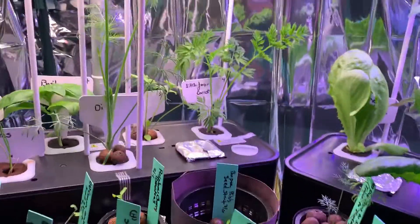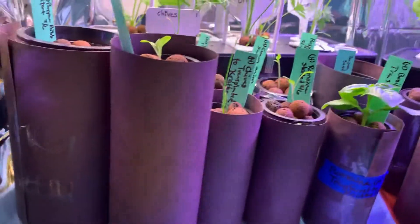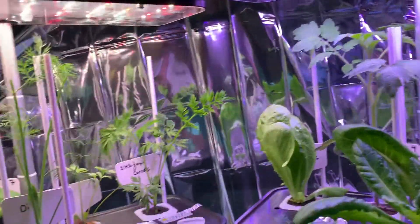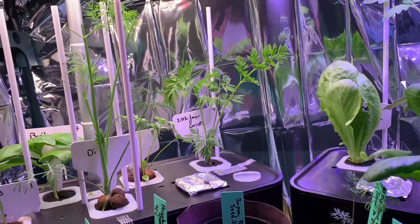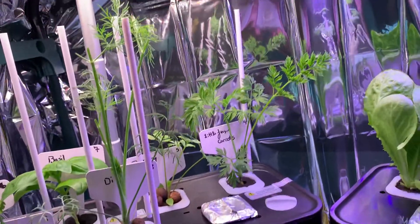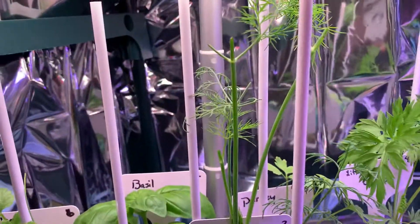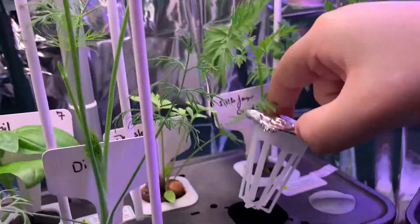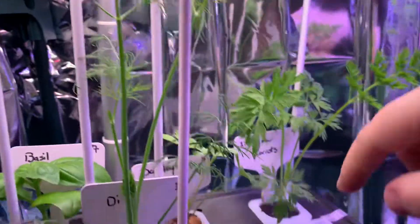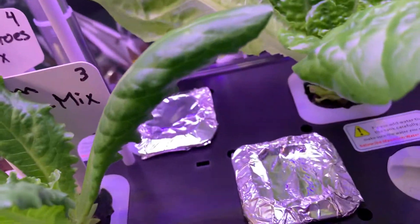When I cleaned out and changed the systems, any spots that didn't start sprouting or grow — where there was algae — I went ahead and threw those baskets and sponges away. I put a new basket in and covered it with some aluminum foil. I did that over here and those two as well.